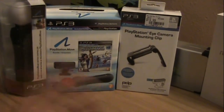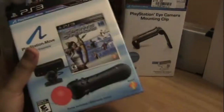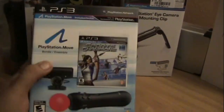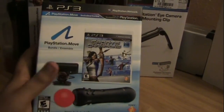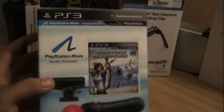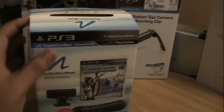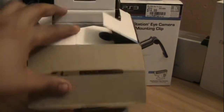In this unboxing I'm just going to go over the Sports Champions pack, let you know what's inside of it, what you get when you buy it. This will run you about $99 and it comes with the camera, one controller, and the Sports Champion game, which is kind of like the Wii Sports — you get to play archery and bowling and all that kind of stuff, just a little starter set to get you started.